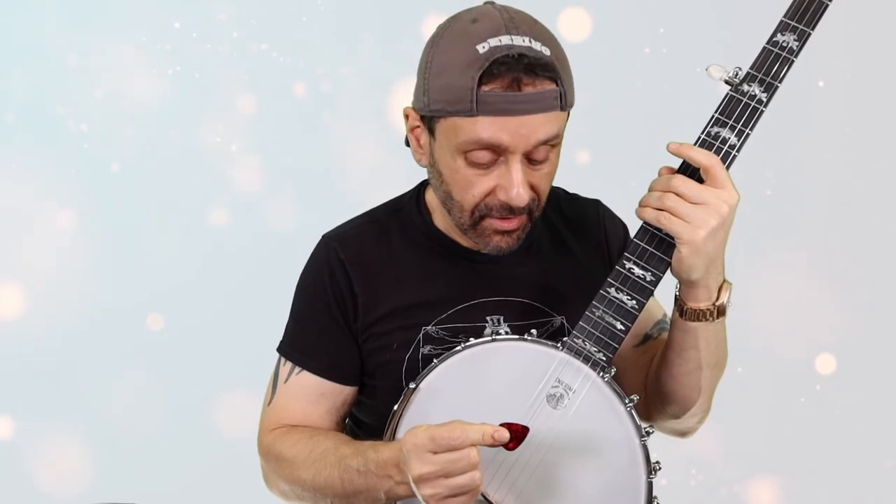But first I need a banjo. Now the next thing we need is a plectrum. Now before you start throwing things at your TV, I know that five string banjo is not played with a plectrum. Go with me on this. That is just another word for a guitar pick — I got one in my hand right here.